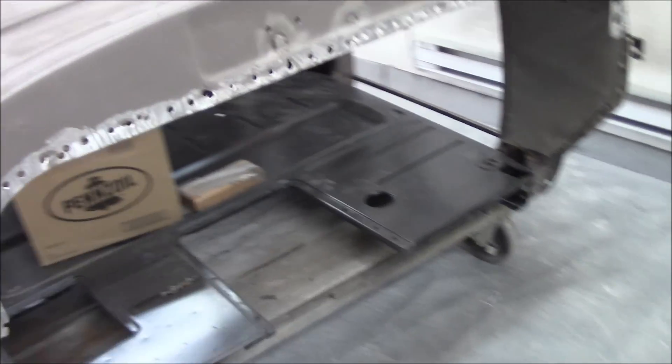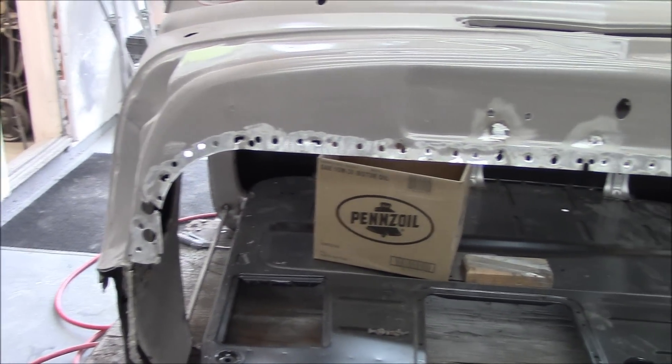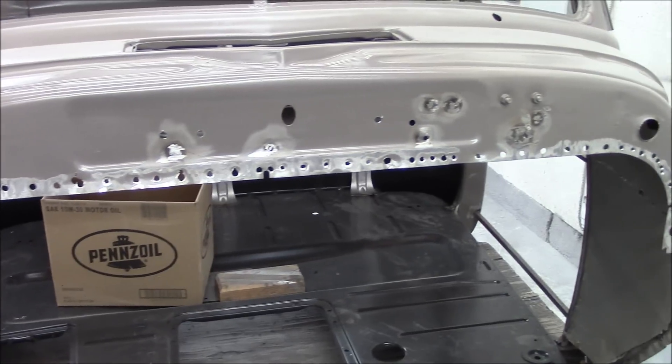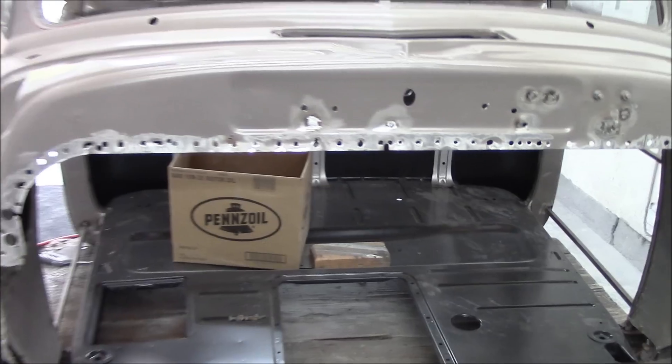So what we're on to next — just look at the factory, how many spot welds. Look at this, can you believe this? I'll zoom in here so you guys get a look. Can you believe that? That is how many factory spot welds there were on the firewall. So obviously you can see the firewall is out.